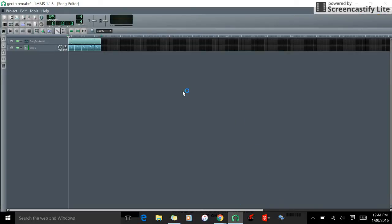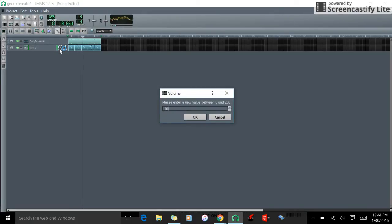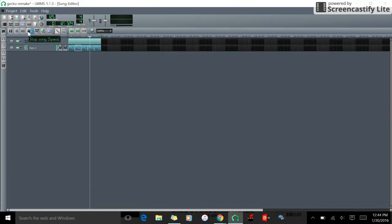Today we're going to be making future house, like all of the Heldings songs. Future house is kind of bass-heavy with a lot more bass on it. This video is focused on you making your own song, because anyone can copy off someone else. Today we're going to make something unique.